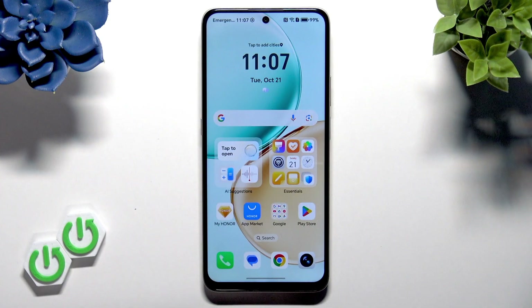Welcome. In this video I will show you how to perform a factory reset operation on your Honor X7D.